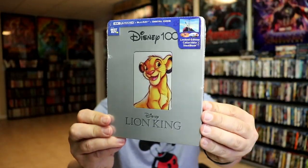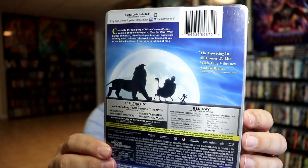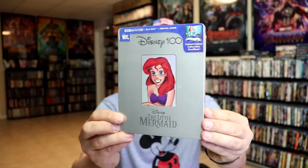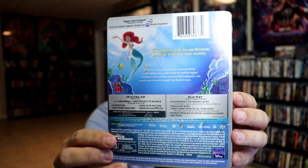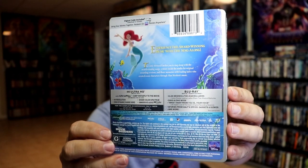We also have the Lion King. Here's the front and here's the back. If you'd like to read up on it and check out the special features, you can go ahead and pause and do so. And lastly we have the Little Mermaid. Here's the front and here's the back. If you'd like to check out the special features, you can pause and do so. I'm going to go ahead and remove all of these from the wrapper and we can take a closer look at each Steelbook.